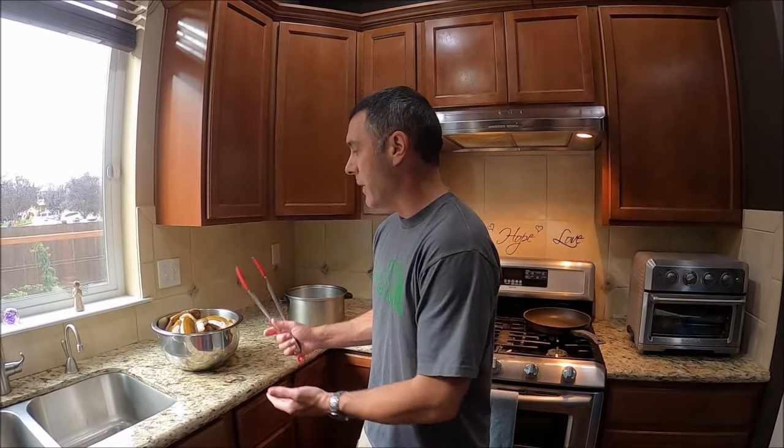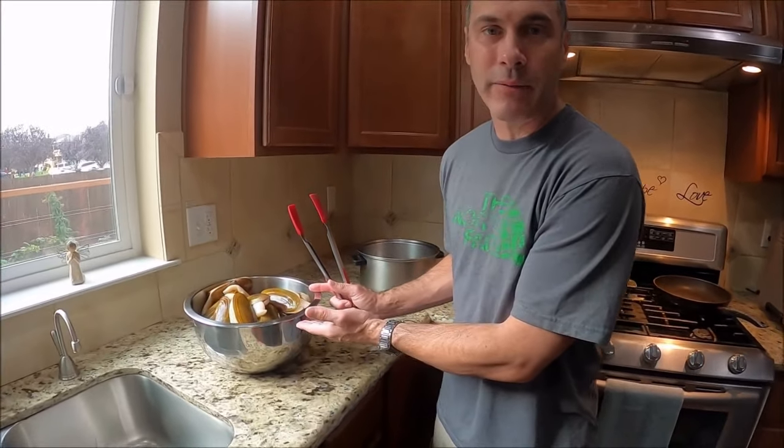Hey, what's going on guys? We're back from razor clamming last night. In my last video on how to clean razor clams, I showed you how to clean a small number of clams. Now in this case we have way more clams than last time — we ended up getting 45 yesterday, three limits. So we're gonna turn around and I'm gonna show you how to clean those.